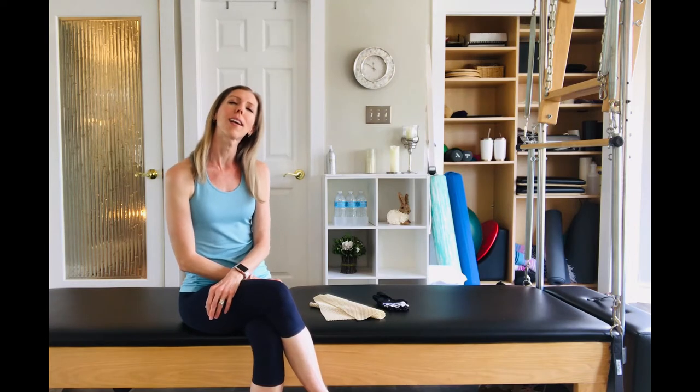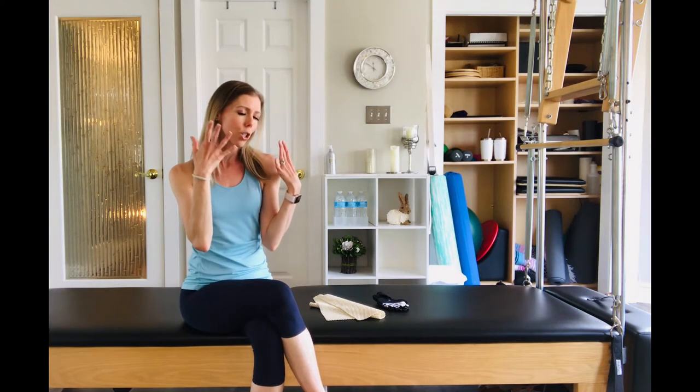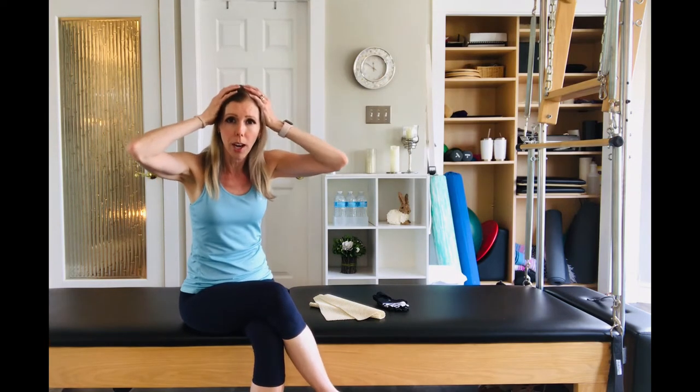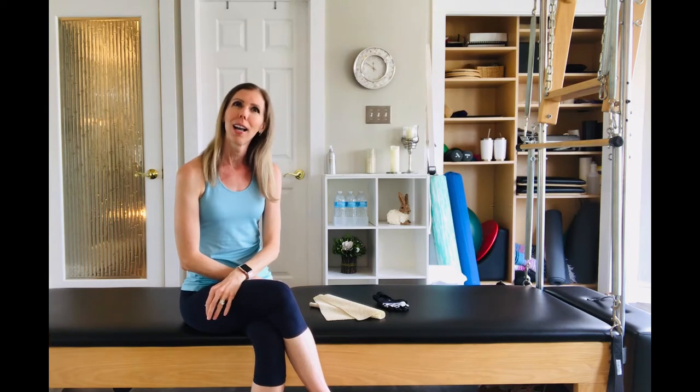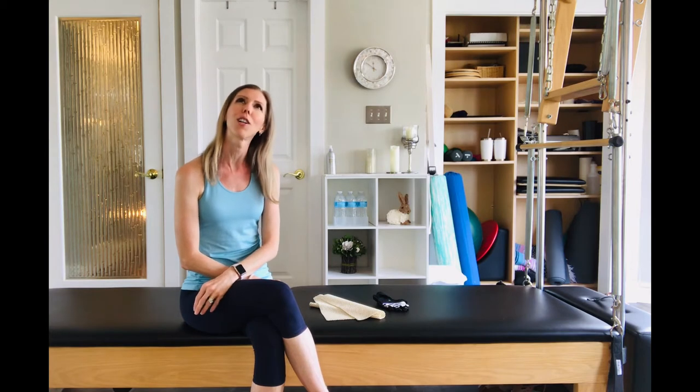Today I'm super excited because I have a lovely, relaxing roll-down bar routine. We are going to release tension from — even from your scalp, your face, your neck, your shoulders, your upper back, your mid-back, your low back. We're just going to let it all go, let go of the worries of the day, and we're going to settle in, and it's going to feel amazing.